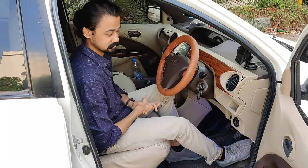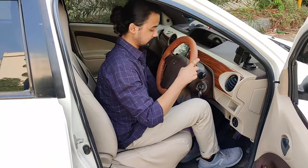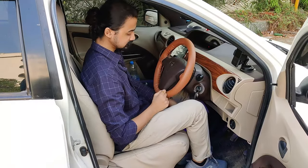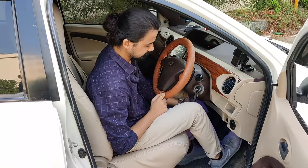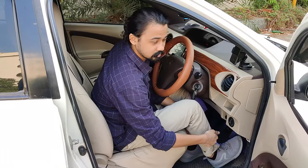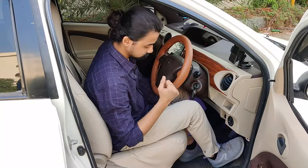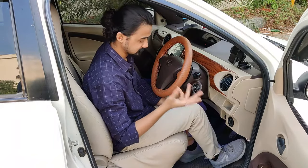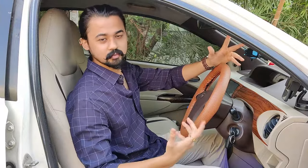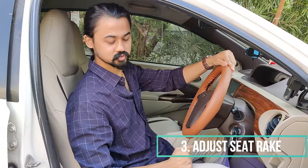There are two negative points there. Also, you won't get proper thigh support, and if you are operating the accelerator, brake, or clutch, your toes will be pointing very upward, so this area will feel pain in the long term. After 40–50 km, you will feel pain in the heels. Now, regarding your back angle — it should not be 90 degrees because if there is a pothole or a jerk, you will feel pain in your spine. So you have to avoid that.